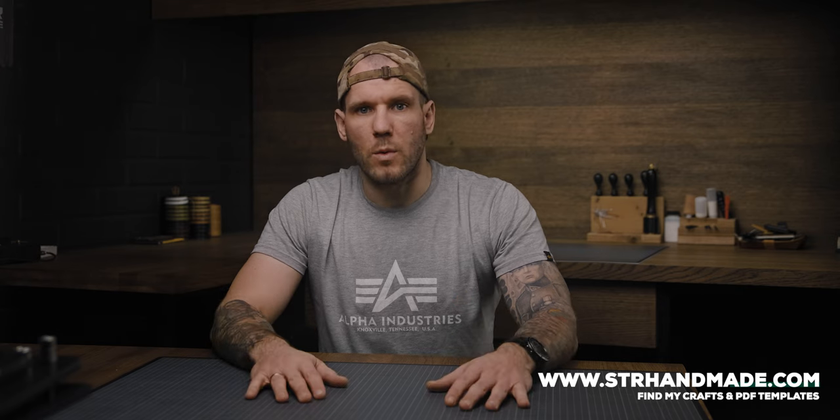Hello everyone, my name is Thomas and welcome to my leathercraft channel. Please consider subscribing if you are interested in leathercraft. One of the most frequently asked questions is what tool are you using, where did you get it, and similar questions.